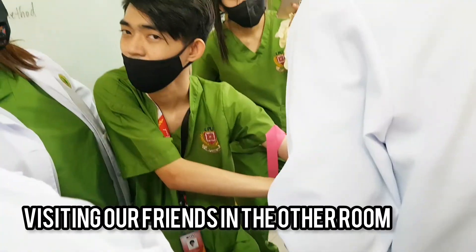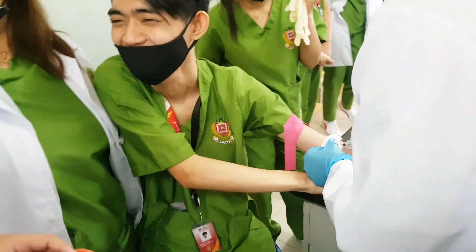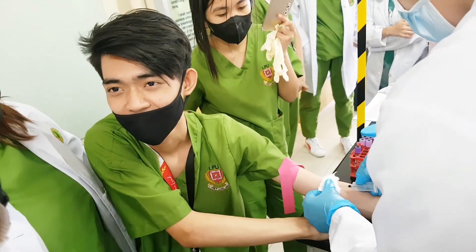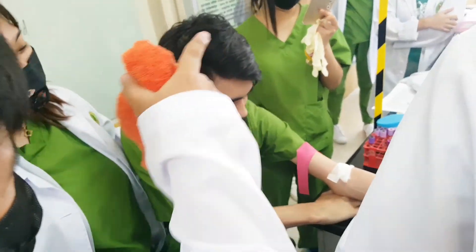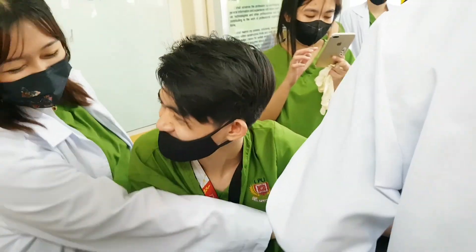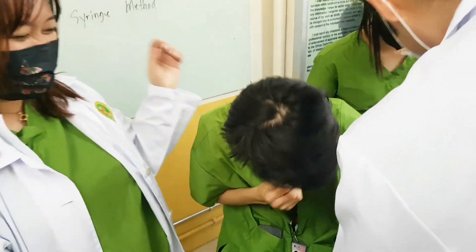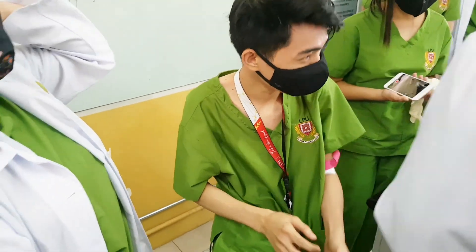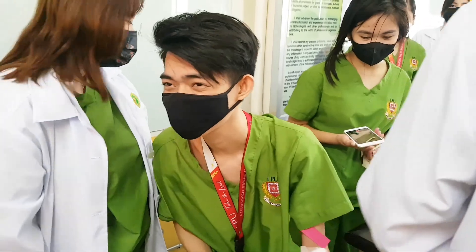Hi. Ang video mo si NJ. Hi. You're okay? Yay! We'll have an exam. Bye-bye!